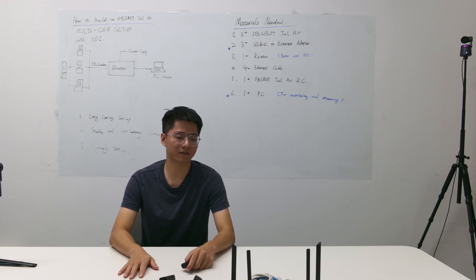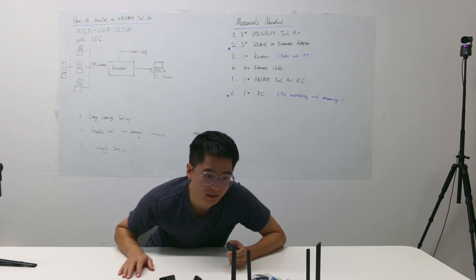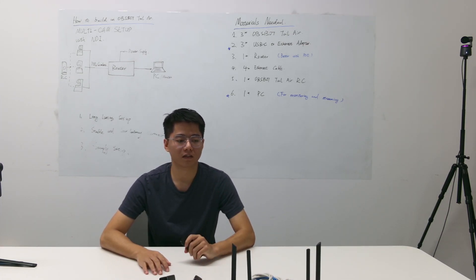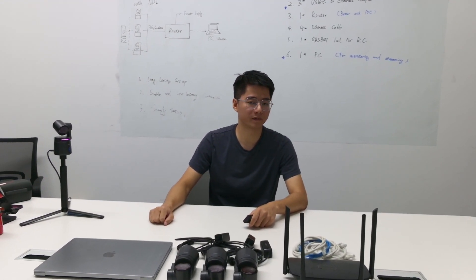This video is about how to build an Osbite Tailwear multi-cam setup with NDI. Before stepping into the details, I will show you all the gear I'm using in this video.